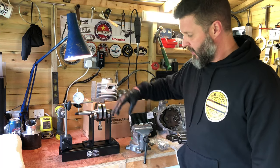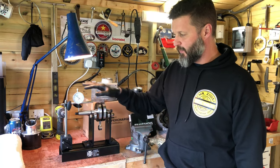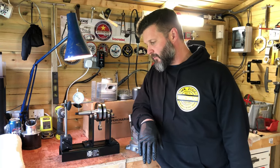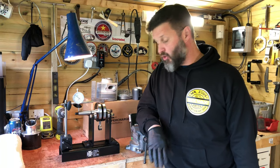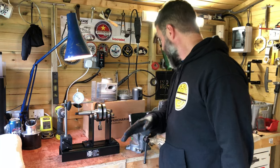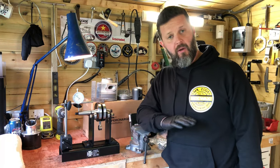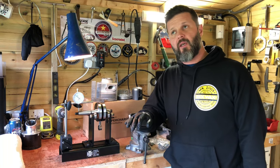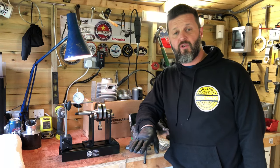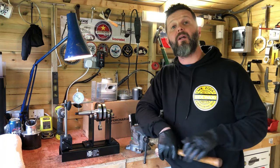You use a magnetic base and adjust it to the width of the crank you're going to be using, then pop it in and measure the tolerances you're going to true it to. This is a brand new crank, but I always check them anyway — no matter who they come from, which brand or manufacturer. It does happen that they come from manufacturers already out of true.